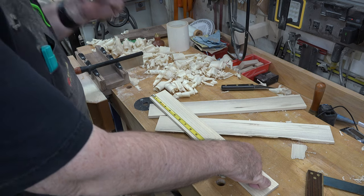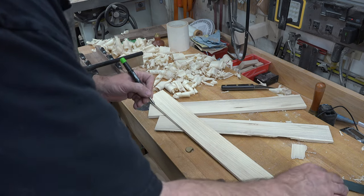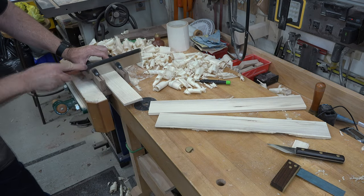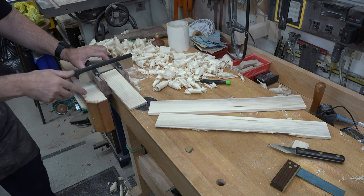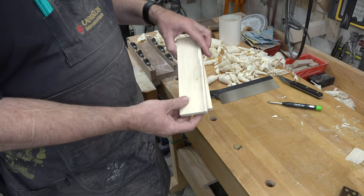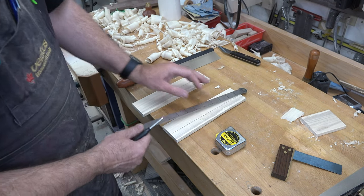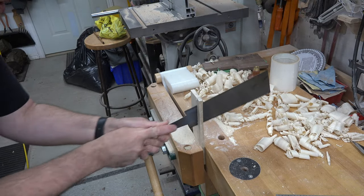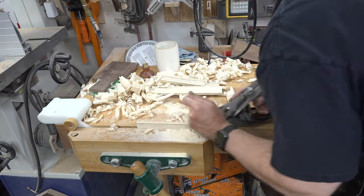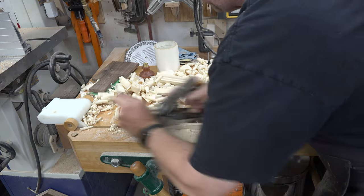Once you get your boards planed down — they don't have to be perfect — we're going to need two pieces nine inches in length. We'll mark and square them off, then cut them using our miter box. These two pieces need to be one and nine-sixteenths of an inch wide. We'll mark it, cut down one side, flip it over, cut down to meet those lines, and then plane flush up to the line.